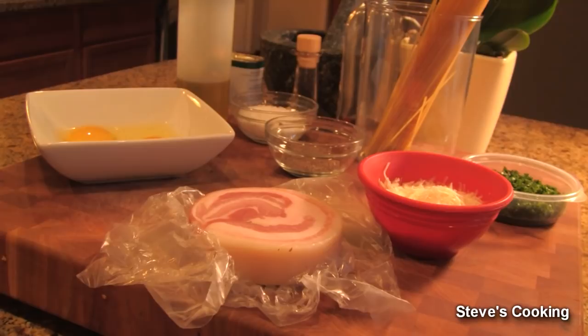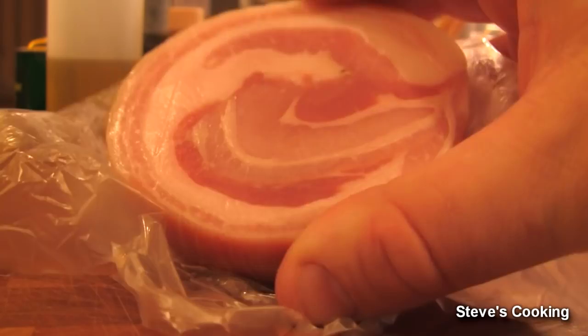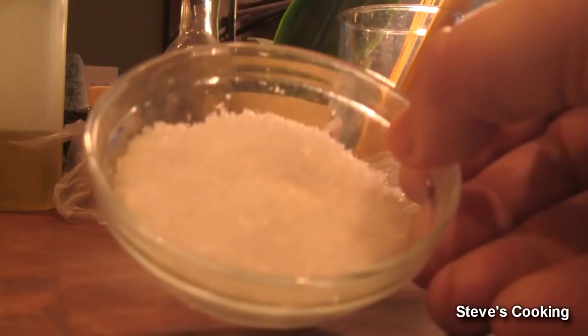This serves two people so I'm going to be using one egg per person, so two eggs, some beautiful pancetta, some finely grated pecorino cheese, fresh parsley, some spaghetti, some sea salt, ground black pepper, and some olive oil.